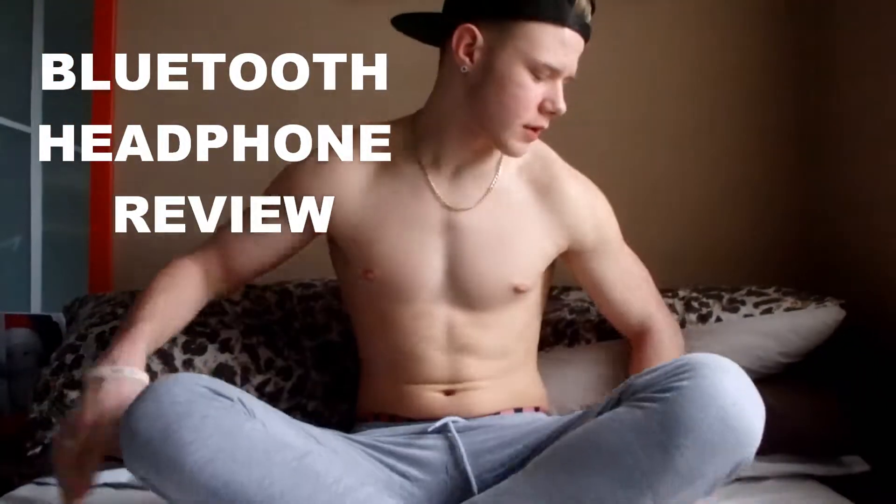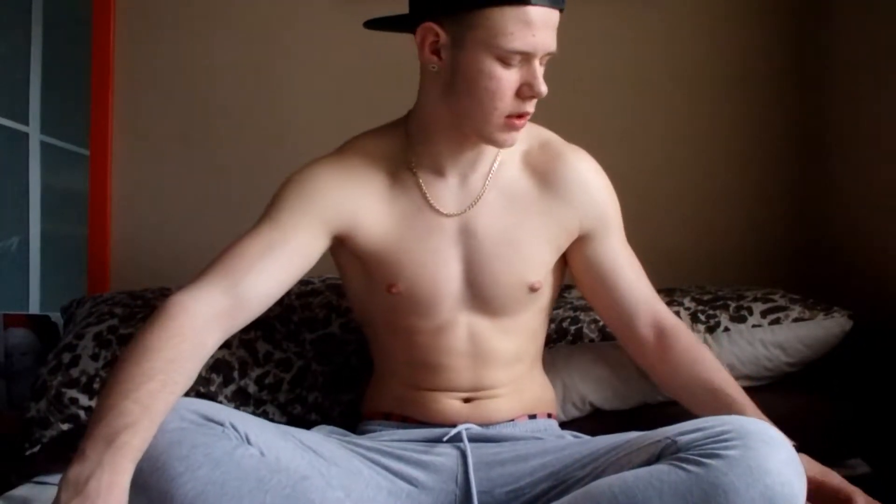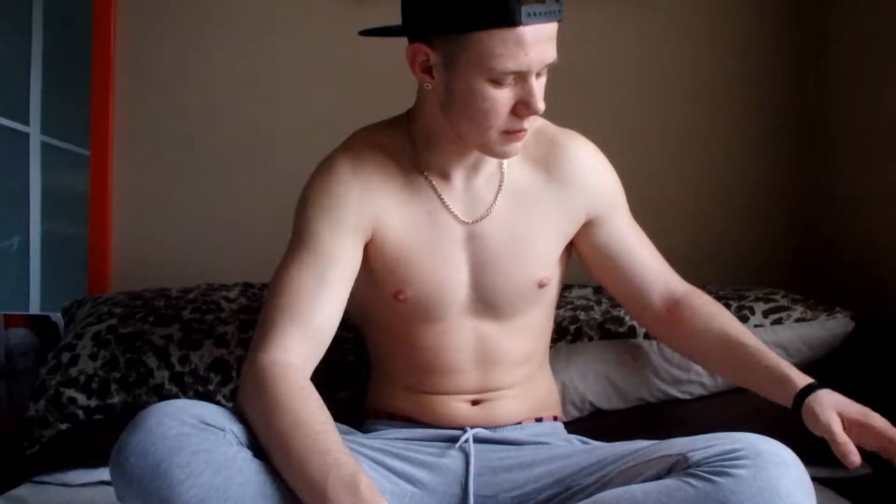What's going on guys? JB Fitness here, bringing another video to you guys. This video is going to be another review of a product I got the other day. It is for the gym — like it should be because this is a channel for the gym, even though there's never any gym footage on this channel. It's always just these videos. Might as well be a review channel actually.